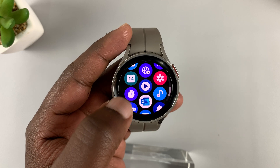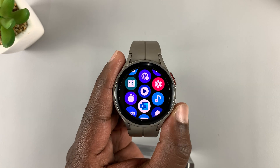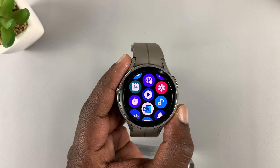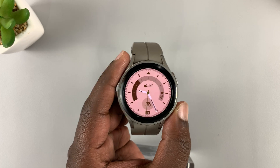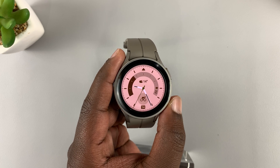You can do the same for all the apps and rearrange them exactly the way you want to, and you can do this for both the Watch 5 and Watch 5 Pro. Thanks for watching — leave your comments and questions down below, and good luck.